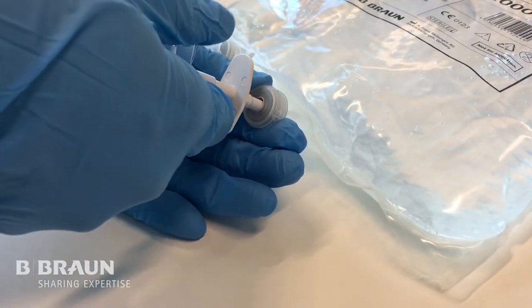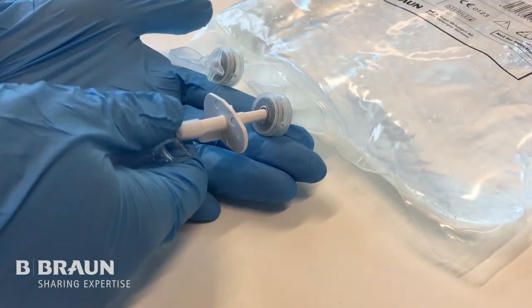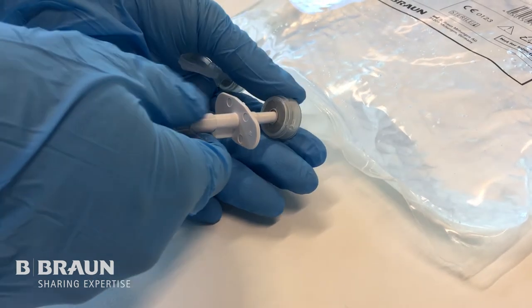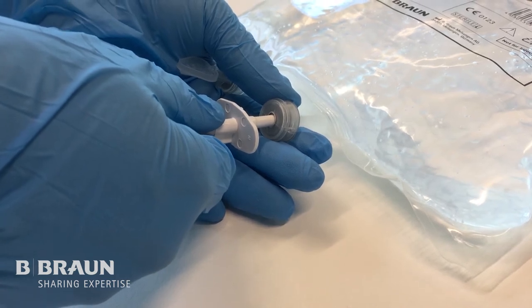Now stop pushing the spike and let the elastomer come back into its original position so that the port will reseal. Finally, introduce the spike completely into the port in one straight motion.